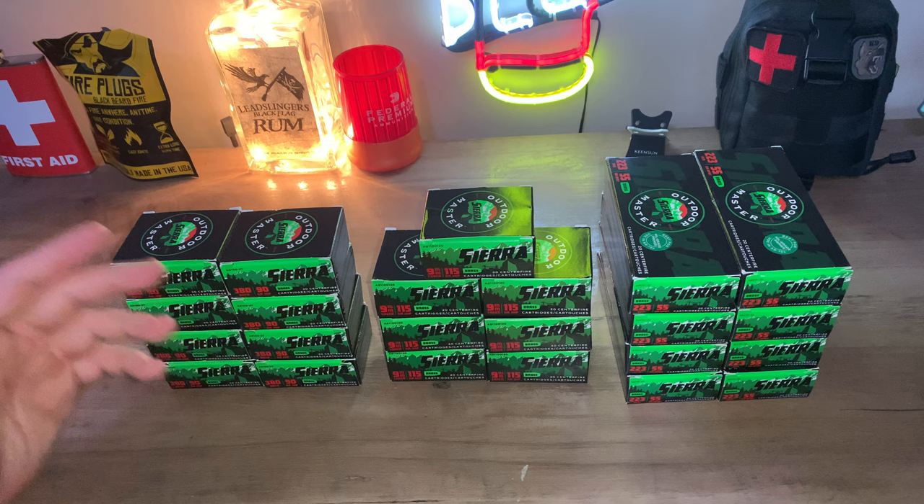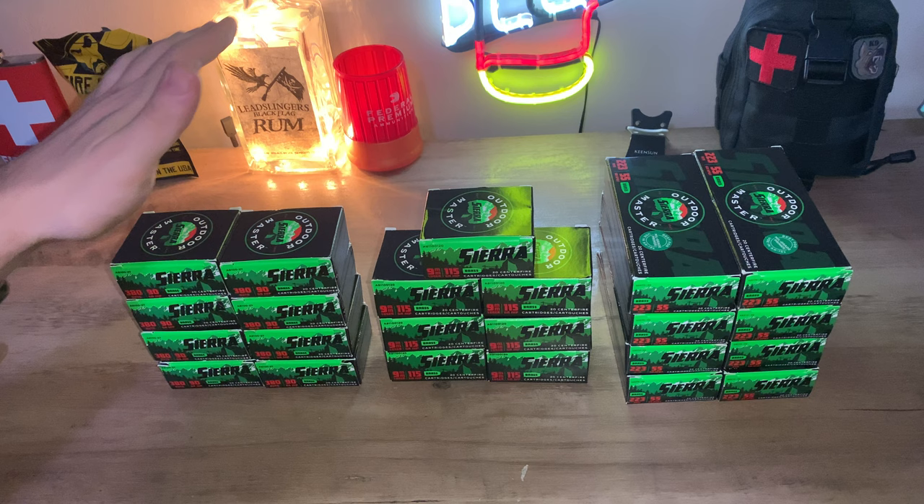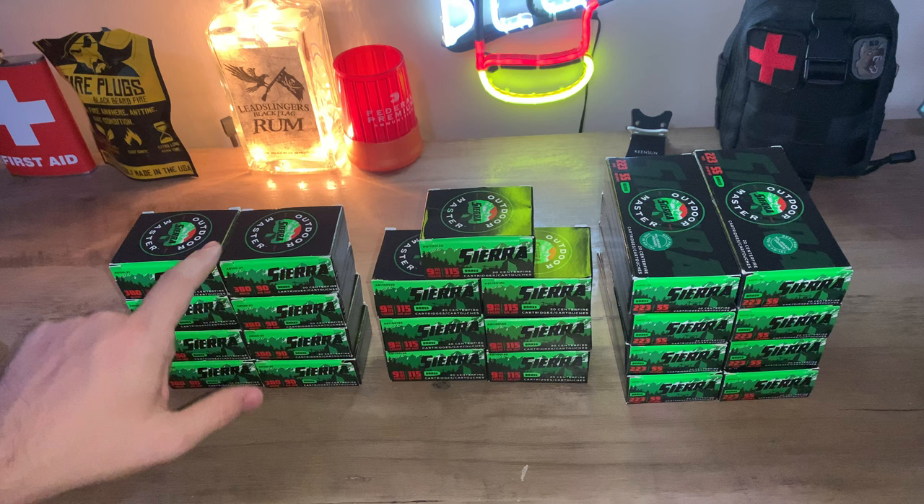Check out AmmoGuy.net — he's got some pretty good deals. Other than that, it is really hard to find good ammo deals, so check out MidwayUSA for that.